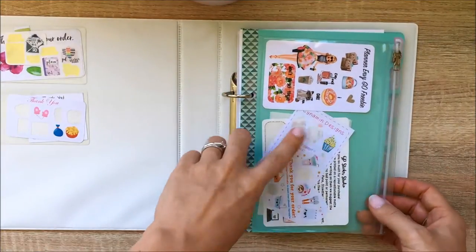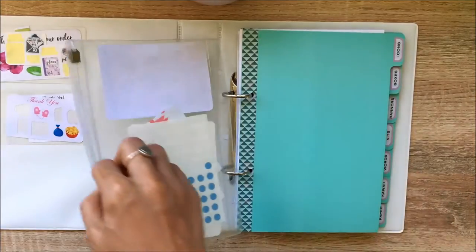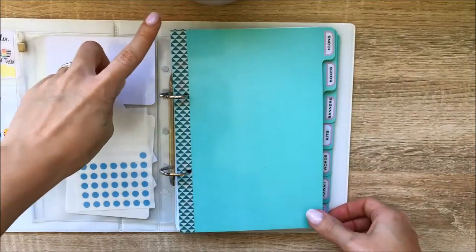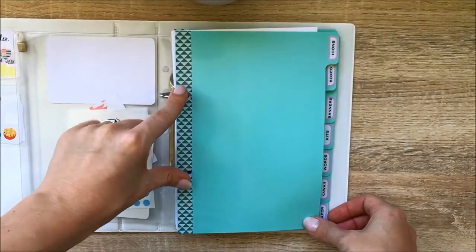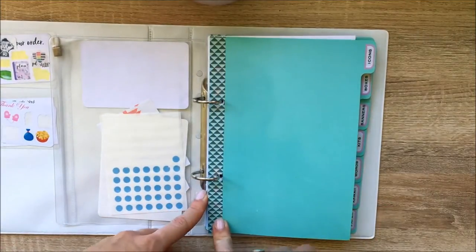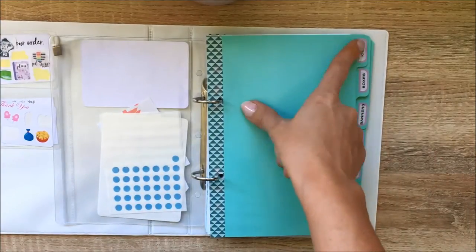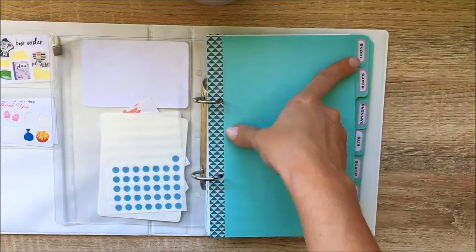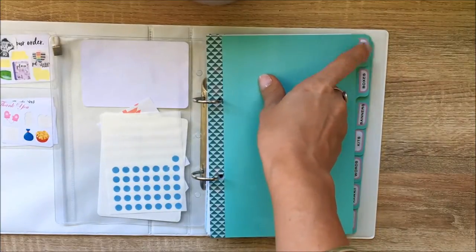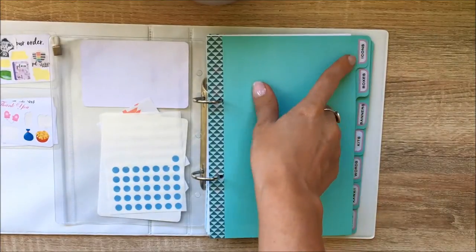For my dividers I used ones from Kiki K. Since this is a two-ring binder and Kiki K is six-ring, I put some washi tape over the top of the holes and punched my own. I used some tabs from a Kiki K planner I never used, and then general labels from my label maker — I'm not sure what brand it is but they were easy to use. So I've got all my labels down the side.